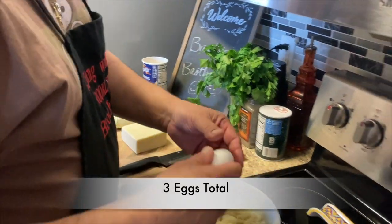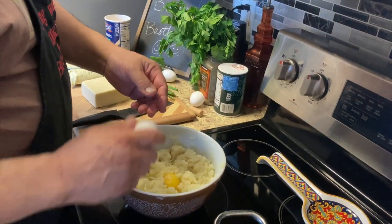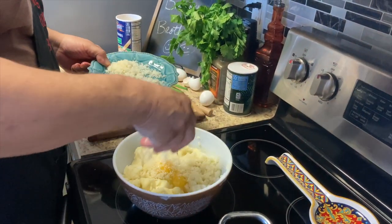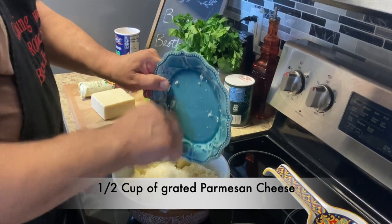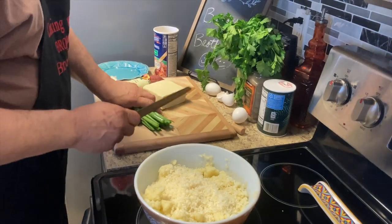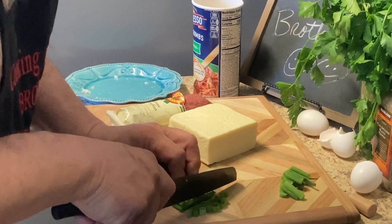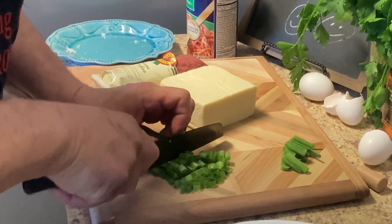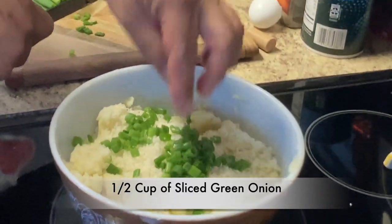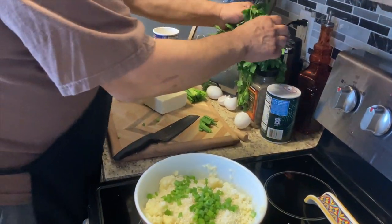I'm going to put a couple eggs in. They're big eggs. I'm going to put our parmesan cheese in there — about a half a cup. All right, we're going to put a little green onion in there too. Give it a nice color and a little flavor.